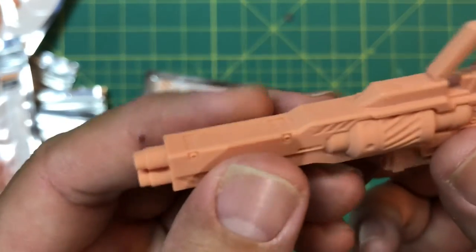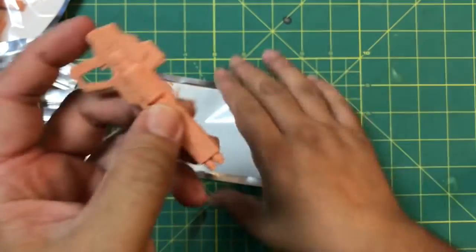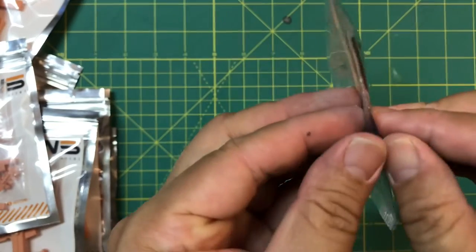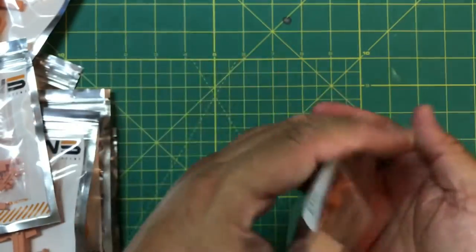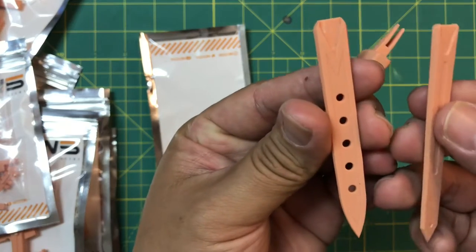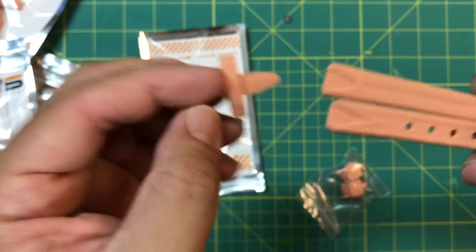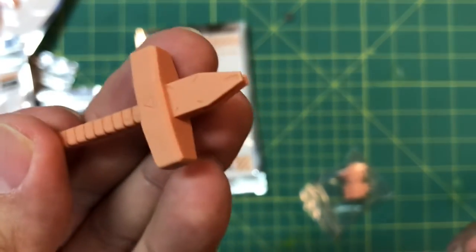With any resin kit you're going to have little nubs — you want to go over very gently with some light sanding to take the little scrubs off. They're not too bad actually, I've seen much worse. Next up we've got the MW-001 — this is the sword and sheath. It looks like there are optional sword styles: a fancy sword with holes in it or a solid sword, so you have the option of creating either. Very nice, the handle is sick — beautiful.